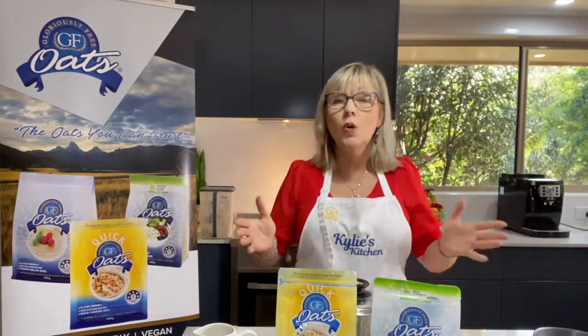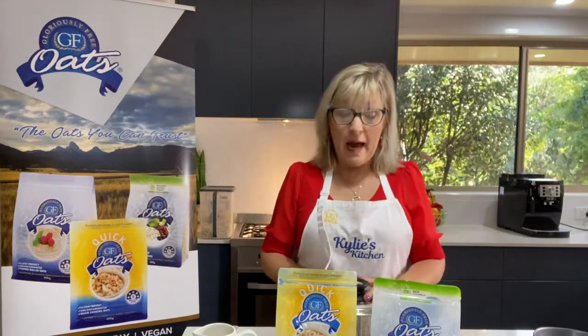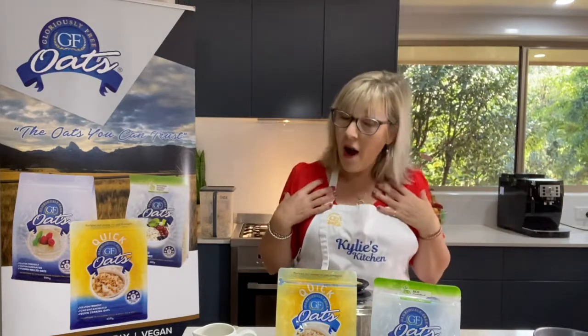Alrighty, so where I started was creamy oats. It sort of makes sense — it's cold here in Australia at the moment and we actually have a cold snap going on. So there is no better way, in my humble opinion, to start the day than with a beautiful bowl of hot steamy oats. So this is how I prepare it, but before I show you that, I just want to go through the different types of oats.